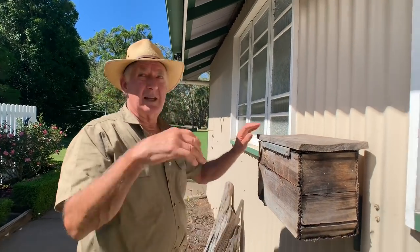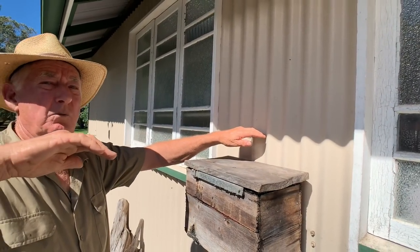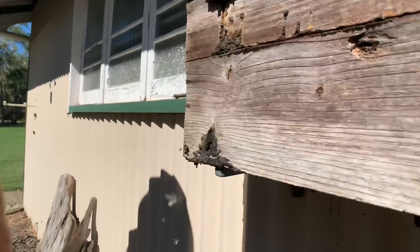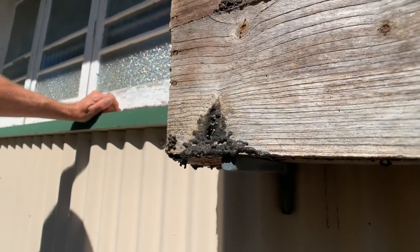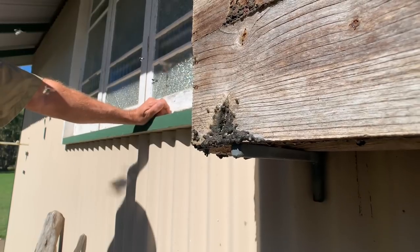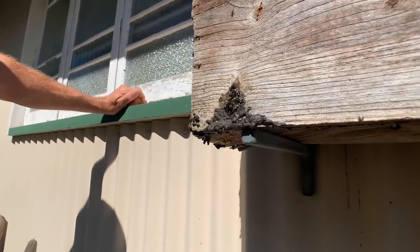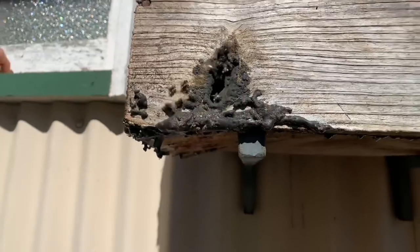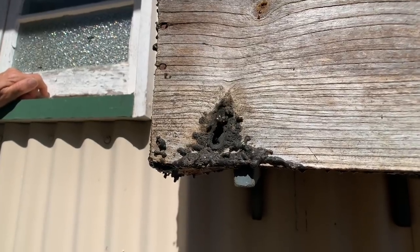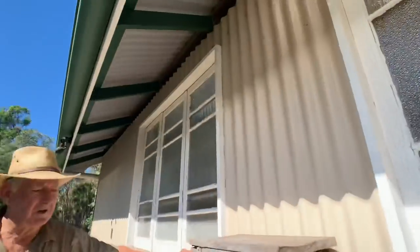When I acquired it, it had been for many, many years located higher up under the eaves of a shed that faced directly north, like it does here. I've got it a little bit low because it's getting sun there. If I had it up about that height, it would only get sun during the winter months, not the summer months. If you look at those bees coming and going, they are flat out working the paperbark tea tree, which is in full flower here at the moment. See how they're ripping that pollen in? That hive, I believe, is somewhere around 65 years old.